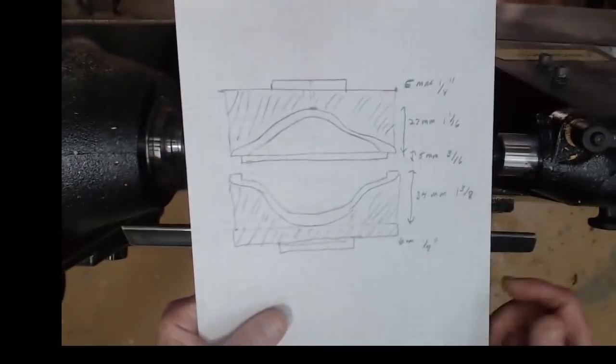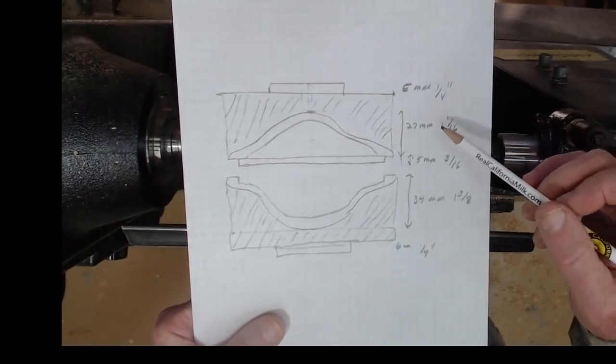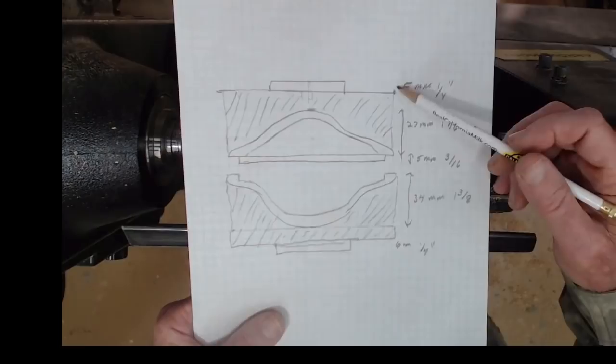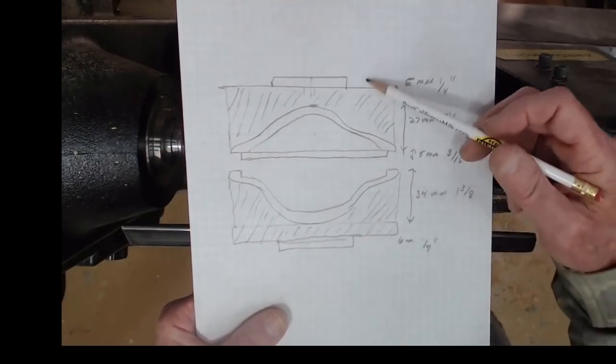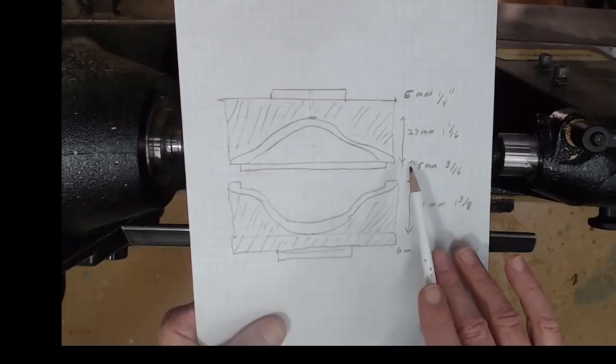I've sketched out a diagram in both millimeters and imperial. We've got a blank about four and a quarter inches long and about four and a quarter inches across. We've got a little bit of waste wood at the top and bottom, as well as room for our tenons and to cut out the middle blank.